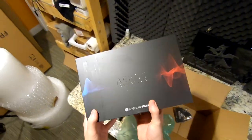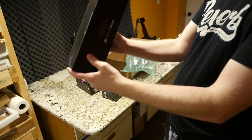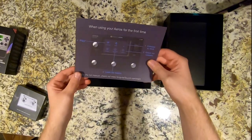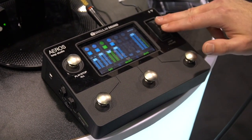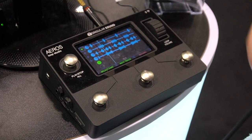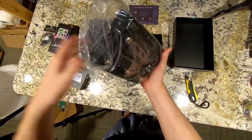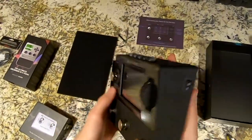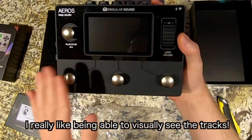This is the Aeros Loop Studio — they definitely took some time to design these boxes. There's a quick start guide, and basically what this is — and why people are liking it — is you can have six different individual tracks, kind of like you're within Logic Pro but all within your pedalboard setup. It has an on/off switch and a power supply, and it's fairly lightweight. I have a different looper pedal but always found it a bit difficult to use, so I'll definitely try this one out.